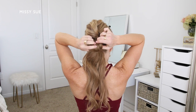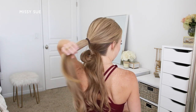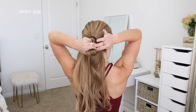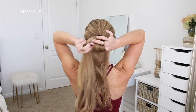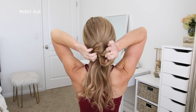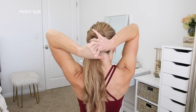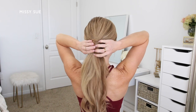On the last wrap of the elastic I'm going to pull the hair partway through and create a loop. Now I'll let down the top section of hair and place the top ponytail on the left side of this bottom loop. Then I'm going to place my right thumb and pointer finger through the loop and pull the top ponytail through the loop completely — you can see the bottom loop kind of wraps around the top ponytail. To make sure everything is nice and secure, I'm going to take another elastic band and wrap it over all of the hair to combine it all together into one ponytail.